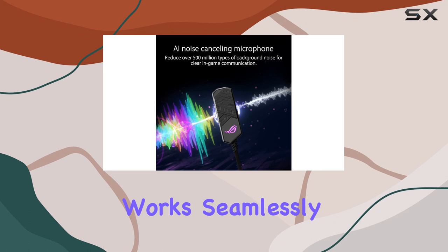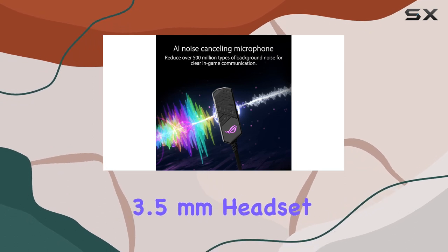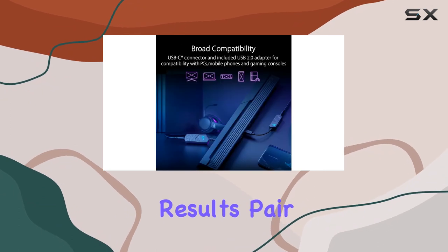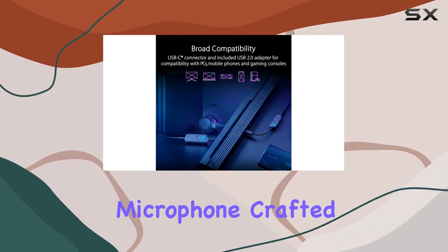In terms of compatibility, the ROG Clavis works seamlessly with any 4-pole 3.5mm headset that includes a microphone. For optimal results, pair it with headphones featuring a unidirectional microphone.